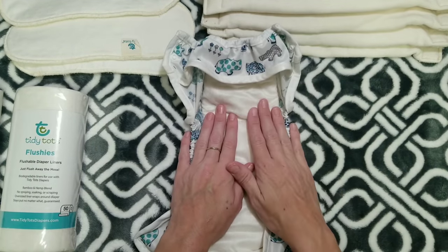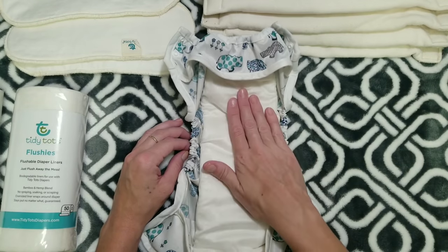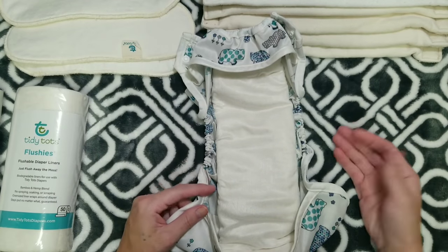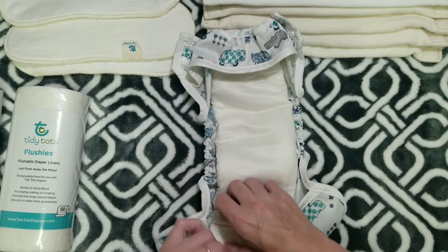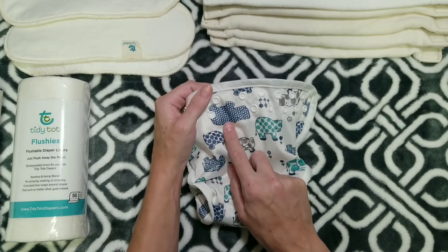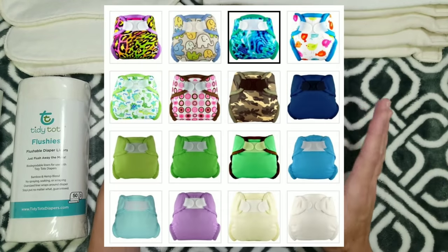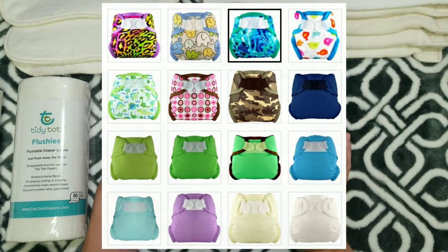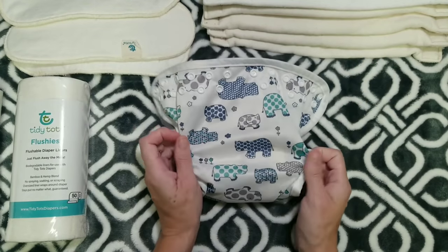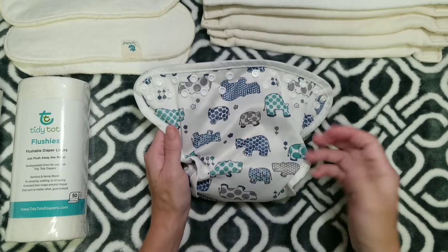My daughter loves these diapers. She tells me they're soft, she likes them, and she actually asks to wear them. It's a very easy-to-use system and they did think of everything. For very tiny babies they offer a newborn option. They're also available in hook-and-loop, with 16 different colors and prints in that option and 17 in the snap option.